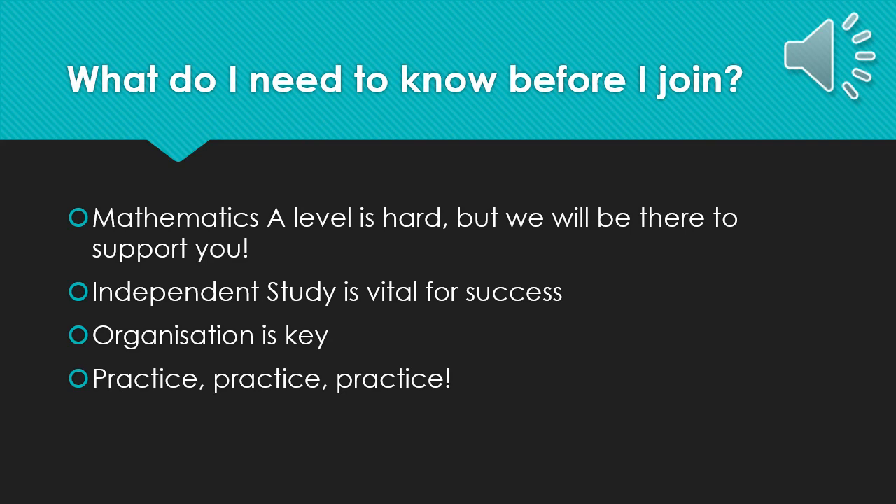Listen to your teachers on advice on how best to do your independent study. Being organised is key — being able to know where to go in your folder or your exercise book in order to find your revision will massively help you throughout the course. And as I said before: practice, practice, practice.